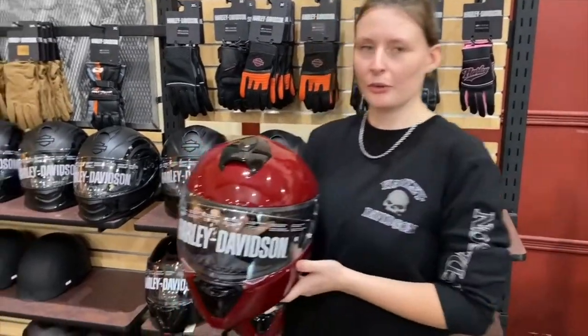Hey guys, this is Maddie again with Tim Surdijk's Gold Star Harley Davidson and Outdoors, and I've got this Capstone helmet right here that I want to show you some cool things about.